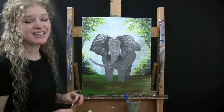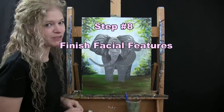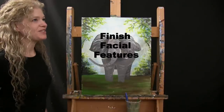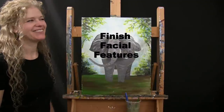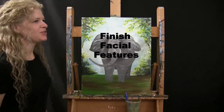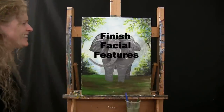So what we are going to do for the next step is we are finishing our facial features — try and say that three times fast! Finish facial features, finish facial features, finish facial features! Yeah!